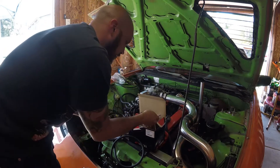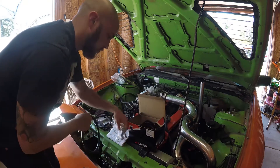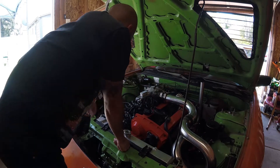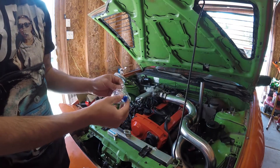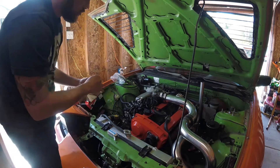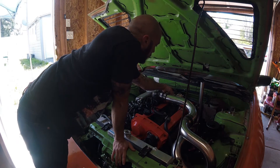I'm going to take off this pipe here because that's where I'm going to be mounting the IAT sensor — the intake air temperature sensor. I'm going to put it right before the throttle body. That way I don't have to do anything to my intake manifold. I don't want to drill into there — I can actually just take this pipe out and drill into it. I think right there is a good spot.